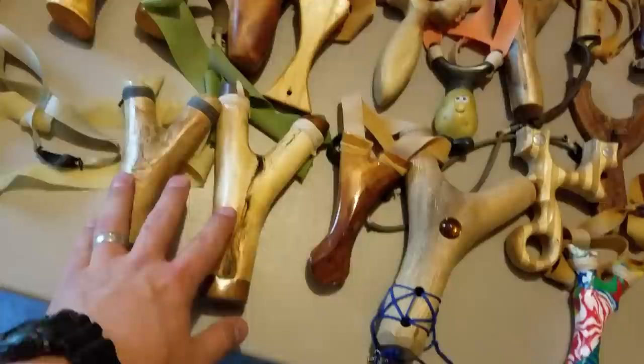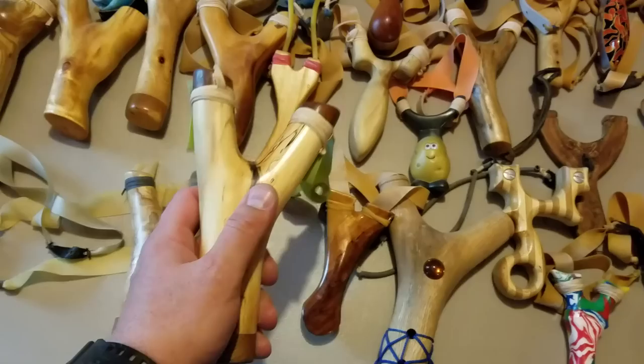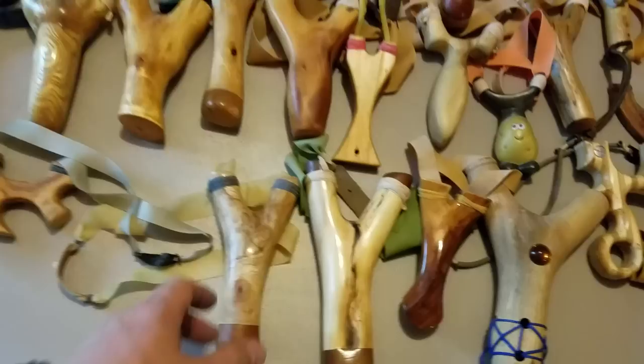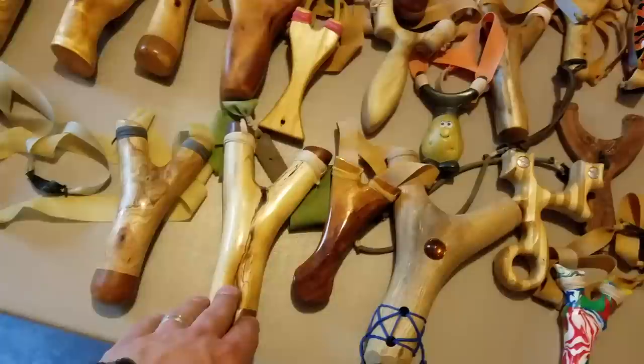These two are by Drew Bilbrey. Drew Bilbrey is probably one of the finest natural makers I've ever come across. This was my very first trade ever — he sent me this huge fork, just absolutely fantastic. And then a little while later I traded him for this one. Drew has an amazing collection of natural forks. My second trade — I can't remember which one came in first, but the other one was that Whittler one you saw upstairs.